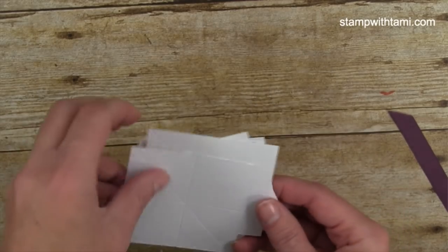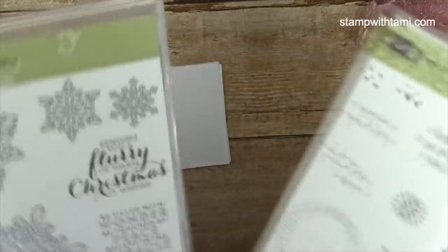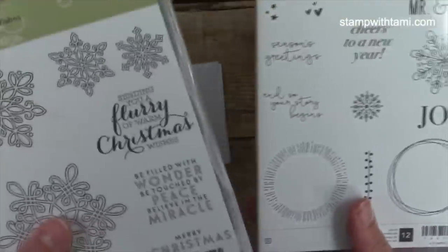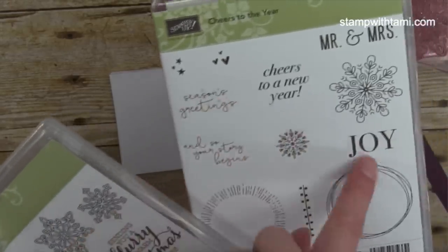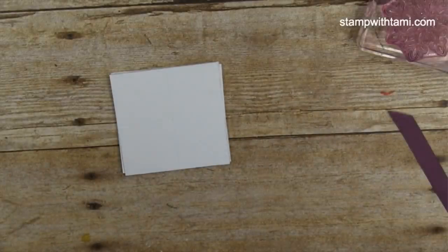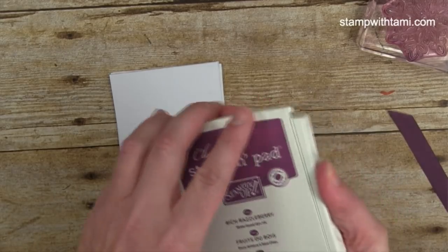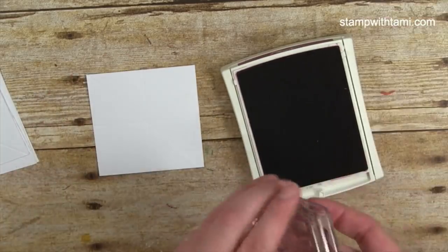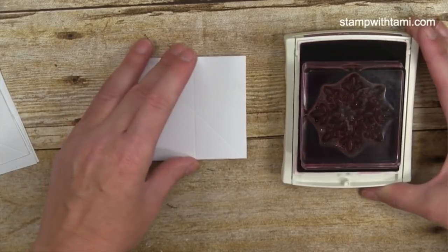Before we fold these: if I was doing a random stamp design it probably doesn't matter which way they go, but for this particular snowflake I'm using the medium-sized stamp from Flurry of Wishes. I've got two stamp sets — the snowflake from Flurry of Wishes, and the words 'Season's Greetings' and 'Joy' from Cheers to the Year, which is in the same suite as our designer paper. I meant to grab Fresh Fig ink but grabbed Rich Razzleberry, so we're using Razzleberry today.